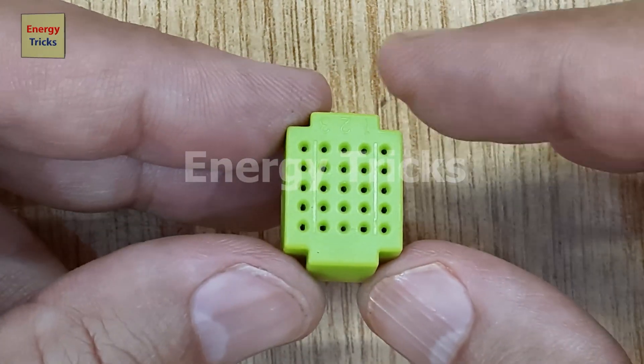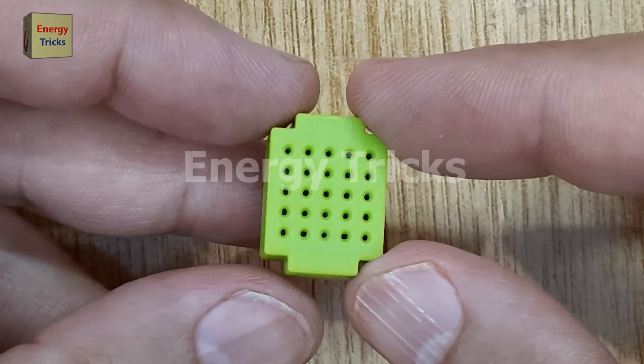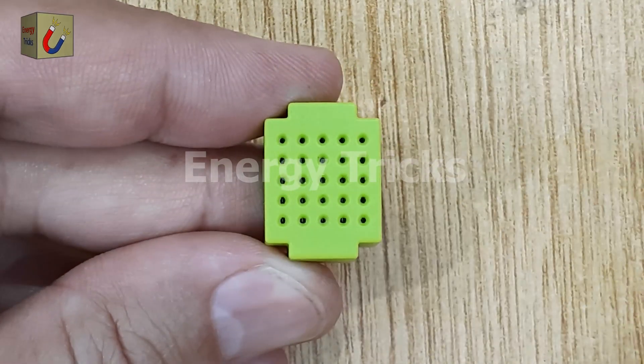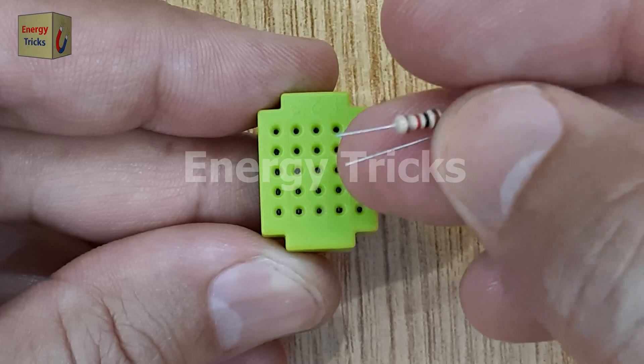Today, I'm going to create a simple yet interesting Hall Effect Sensor project using easily available components. For this project, we'll need a mini breadboard, which is perfect for prototyping small circuits without soldering.